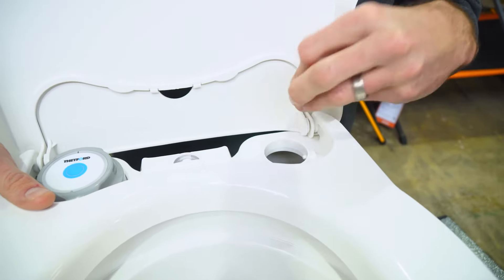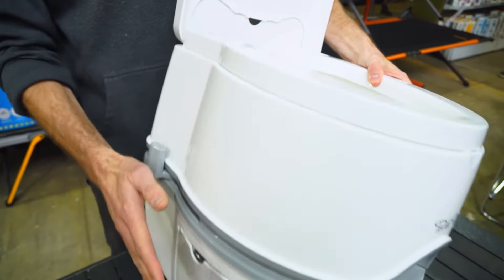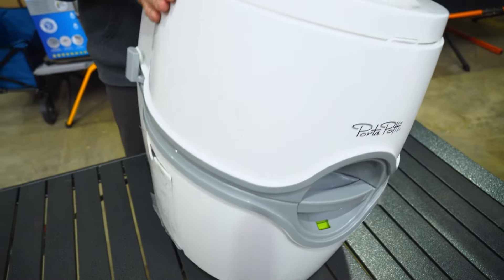The rinse aid you put in the top tank helps keep the bowl clean. In the bottom tank, you want to put some wastewater additive, which helps all the waste to break down.